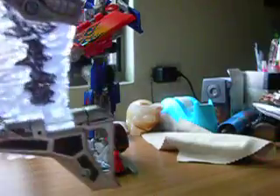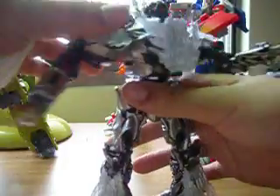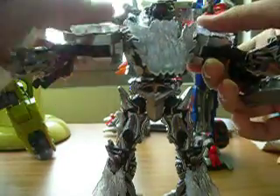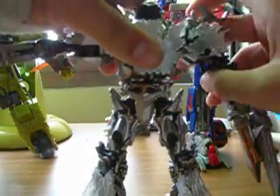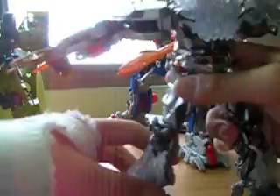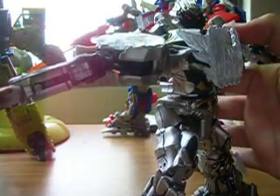And it's on a joint. Last time, my father was mad at me and he threw all my Transformers to the ground, and it becomes easier to detach. If you detach the backpack, you can make more poses. You can let him make more poses.